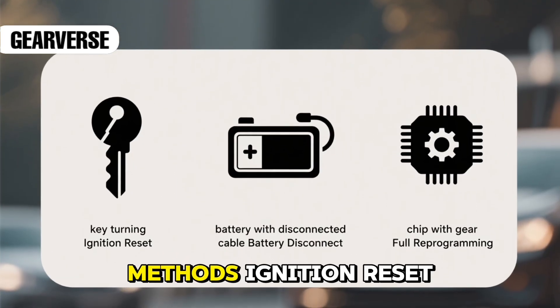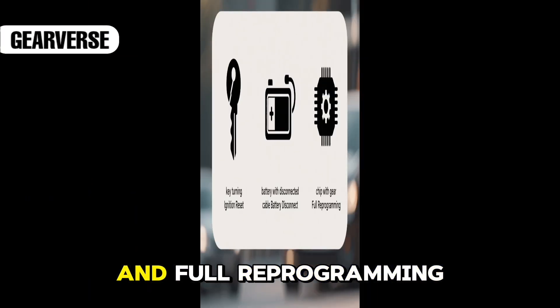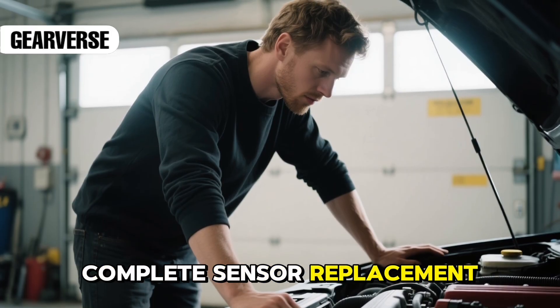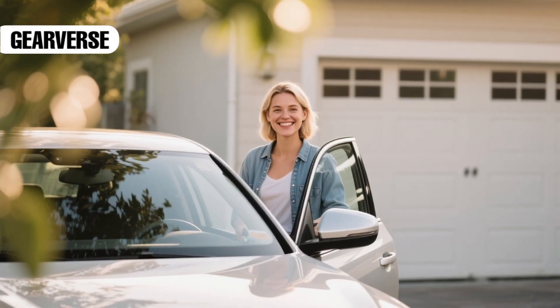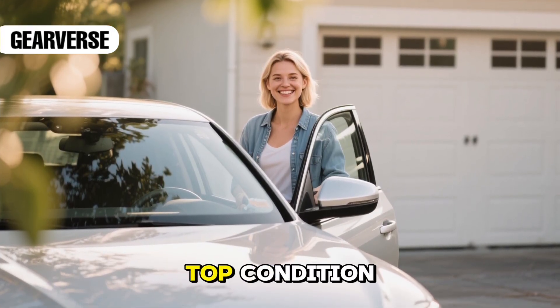You now know all three methods: ignition reset, battery disconnect, and full reprogramming. Each one works for different situations, from mild throttle lag to complete sensor replacement. Apply the right one for your car, and you'll avoid unnecessary trips to the shop while keeping your engine in top condition.